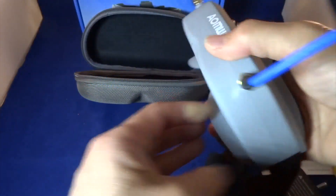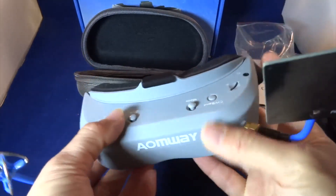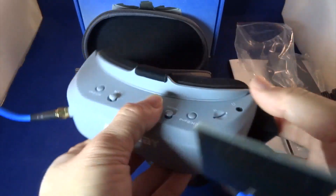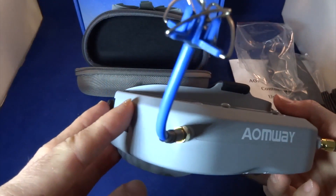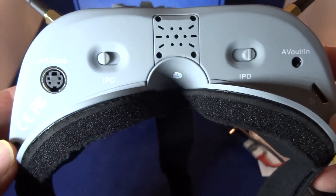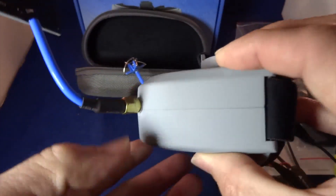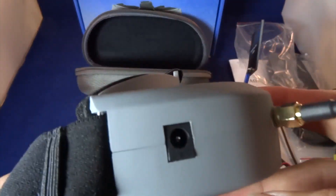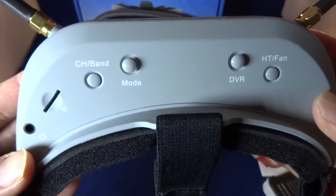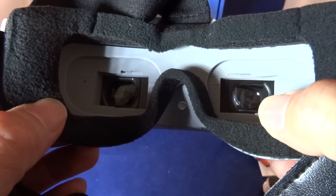My first impression of these goggles is that they're quite nice — no complaints. Let me give you a quick 3D view. That's the front, the bottom, the left-hand side, the right-hand side, the top, and the lenses. This is where you put in your diopters — if you're short-sighted or long-sighted like me, you really need the diopters.